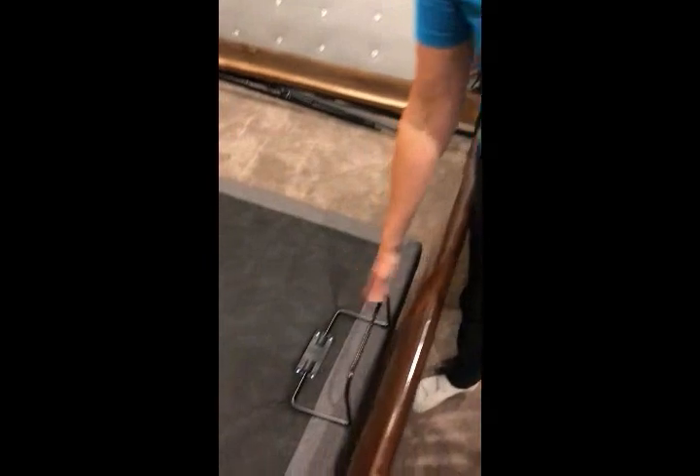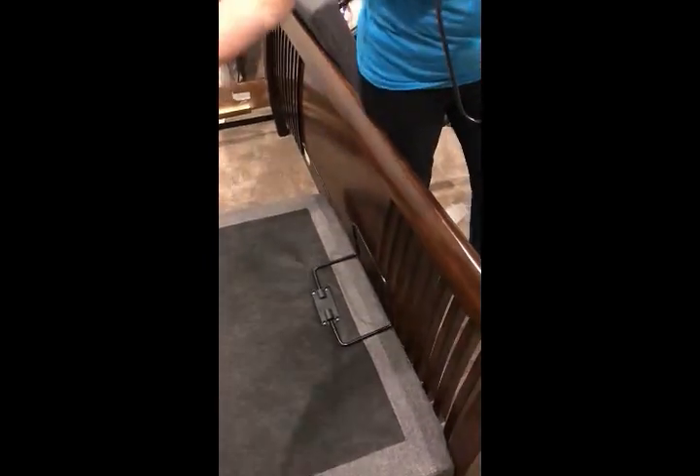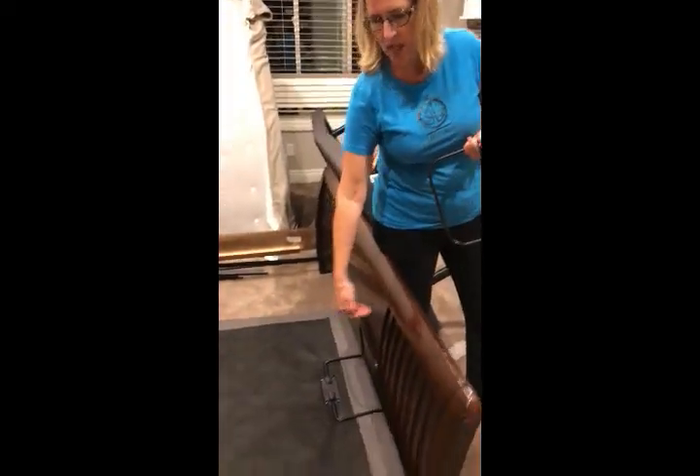There's a piece that goes here at the end of the unit to hold the mattress in place, so when you raise or lower the bed, the mattress doesn't slide too much.